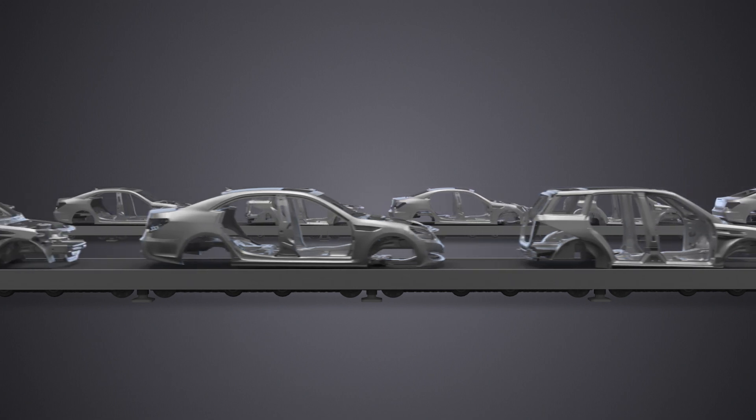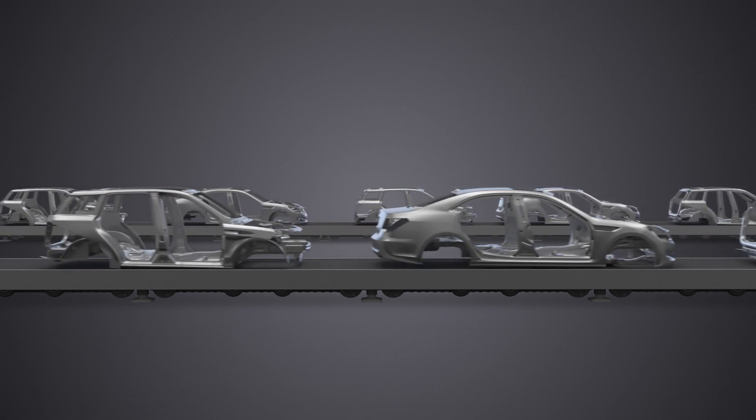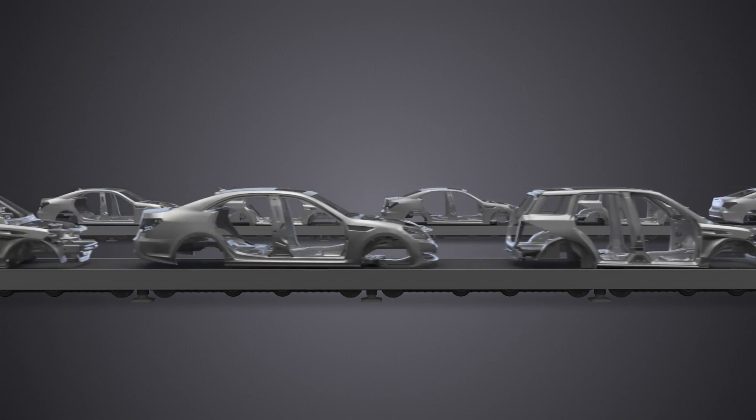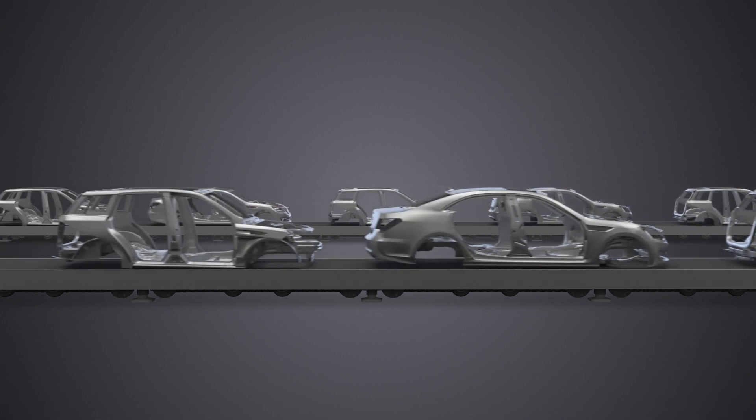Hello, I'm Robert Karlsson, Senior Product Manager for the Power Focus 6000 tightening controller. When working with manufacturers around the world, we see an ever increasing need for handling more variants of a product on the same assembly line and shorter life cycles overall for products.